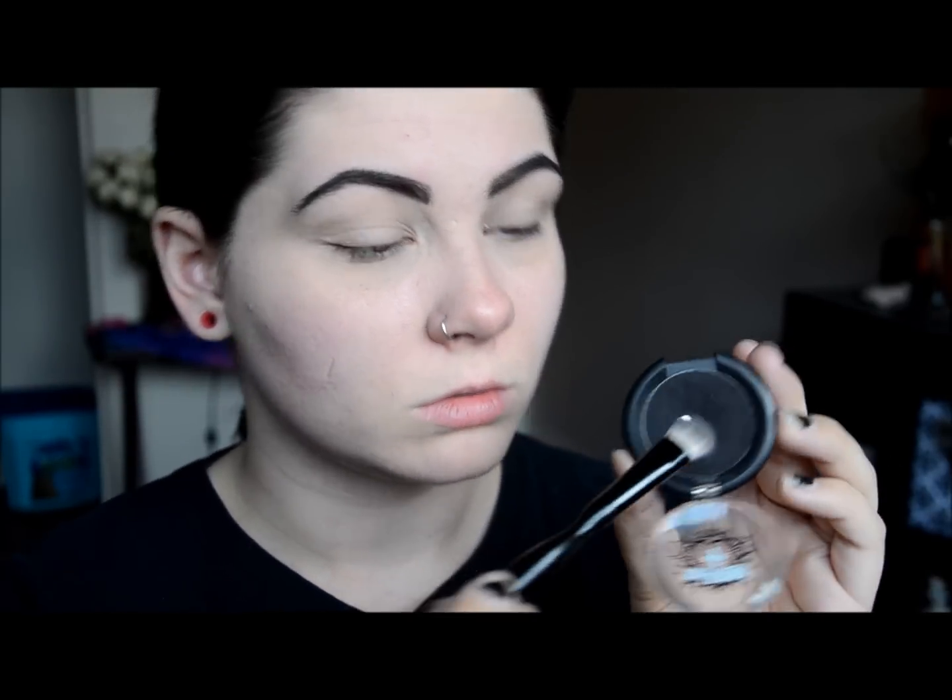Alright so I'm going to be starting off by priming my eyelid, as you should for any look really, to have that good base down first so that nothing budges throughout the day. Using a really fluffy shadow brush and my favorite eyeshadow Sugarpill Bulletproof, I'm going to be dusting this all along my eyelids in a pretty messy manner. Now I'm just taking a little bit extra shadow and blending it upwards. If you check out a picture of Joe, his eyeshadow goes quite far up all the way to his eyebrow, but just blend it up to where you feel suits your eye shape best.